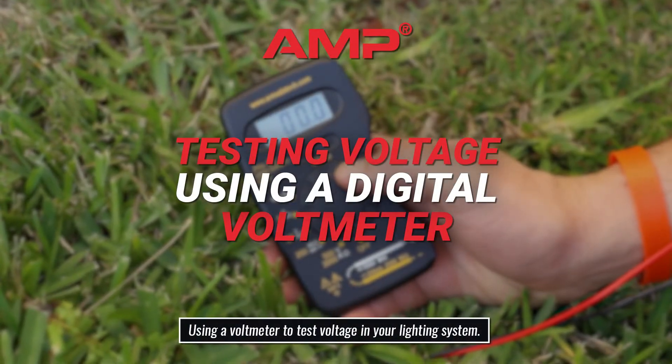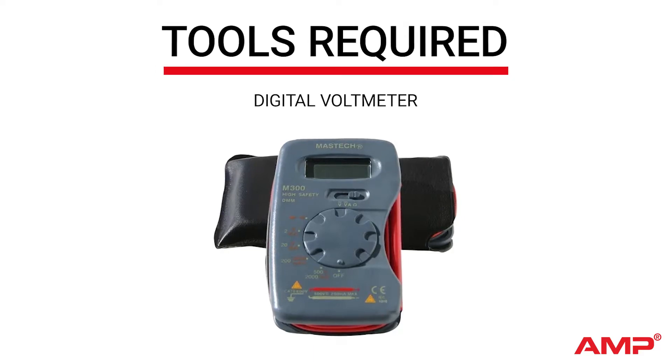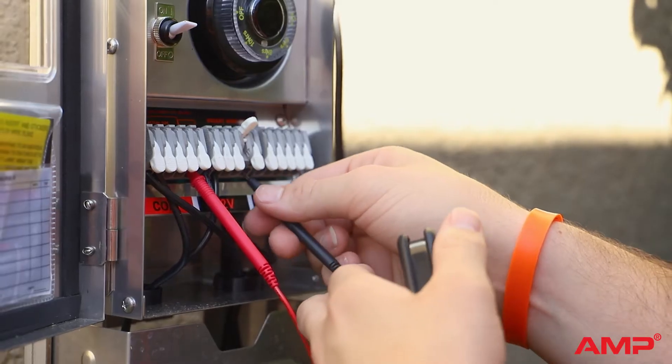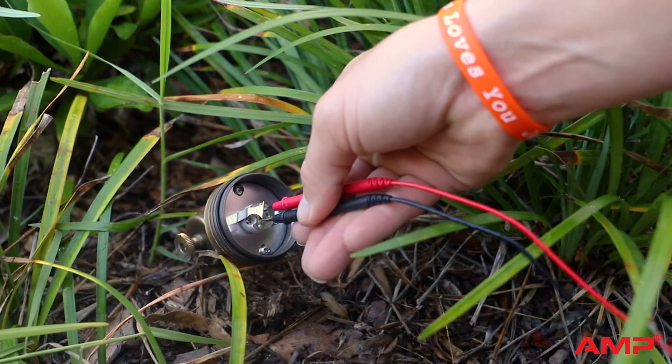How to test voltage using a digital voltmeter. A voltmeter is an essential tool when installing or troubleshooting any outdoor lighting system. It allows you to follow the voltage through the system and determine where a voltage drop may be.